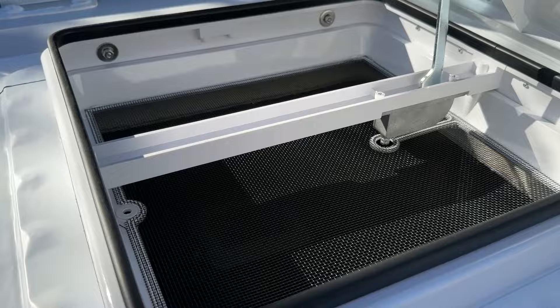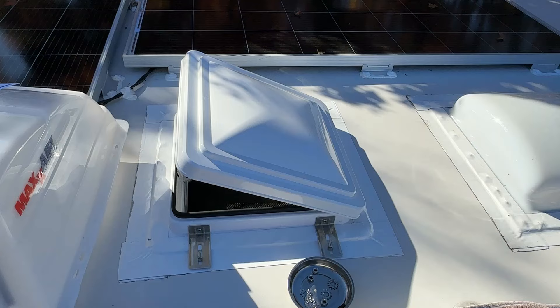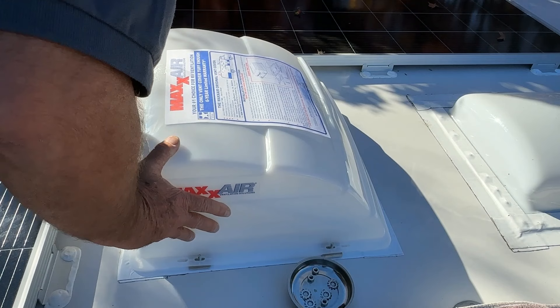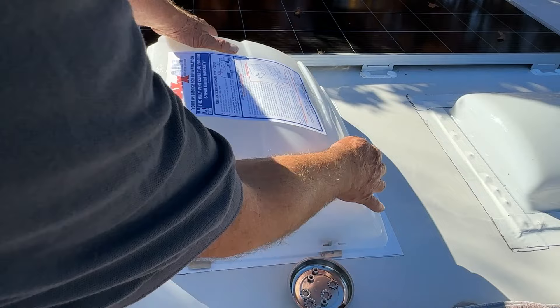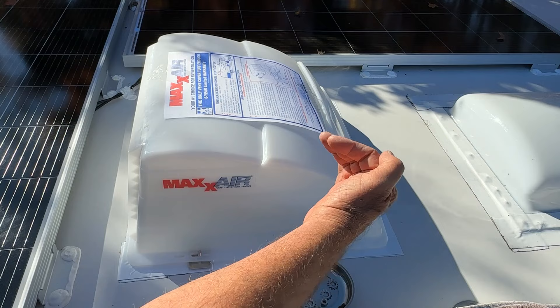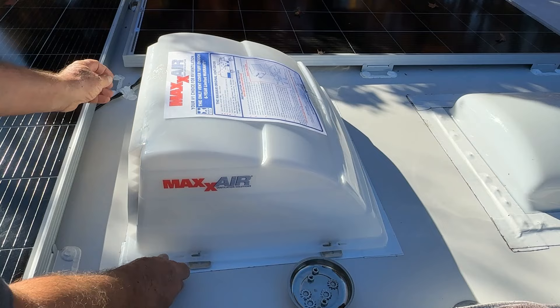I put the screen back on before we put the hood on. I want to show you the inside - we did clear the framework for the screen, that worked out really well. Now for the fun part - setting the hood on. I'm going to set these on right here and go on the other side to see if they line up. And I'm going to center it up where I had it before in the front and back. Just so you know, the vent is facing towards the back, so the front of the trailer is here - the wind will blow over here if you're driving.